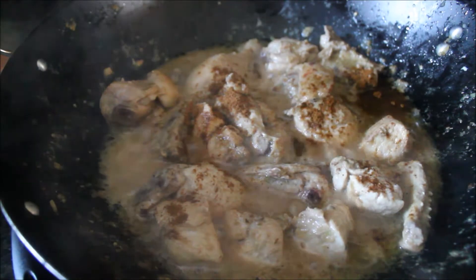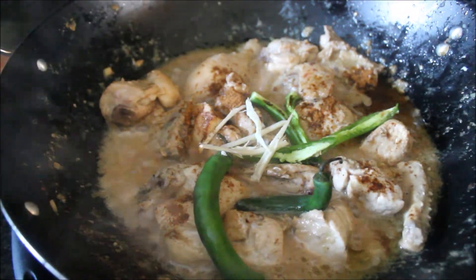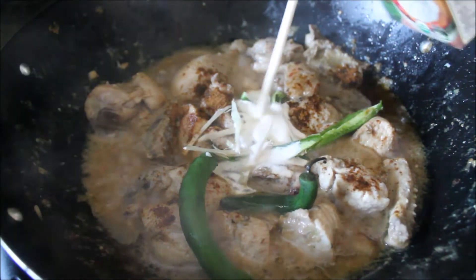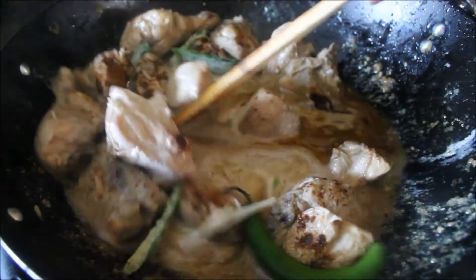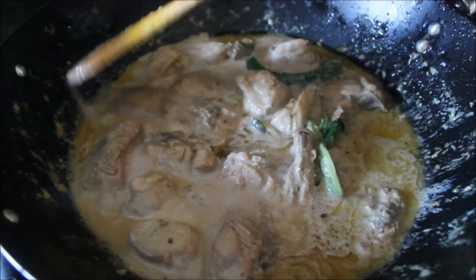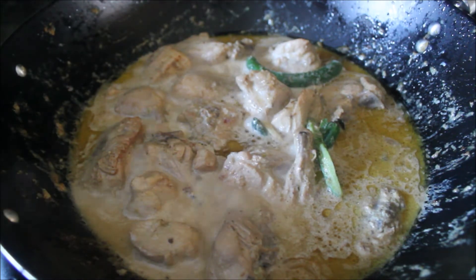Now at the end, add some garam masala, sliced green chili, sliced ginger, and cream — heavy whipping cream. You don't need to whip it up, just add the cream in there. Mix everything well. If you think it has extra water, just cook it on a high flame, or if it needs water, just add a little bit.